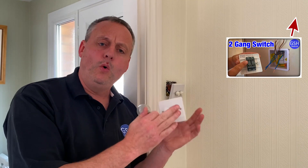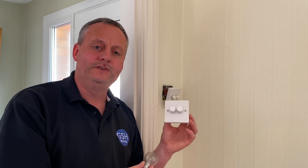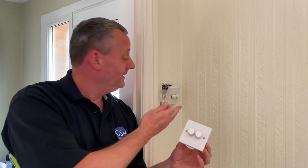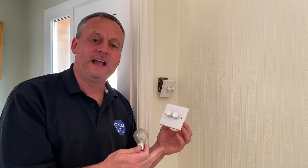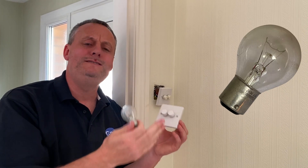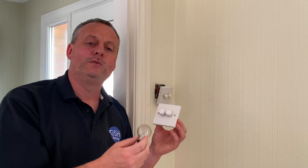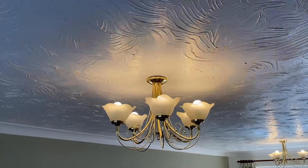In this video we're going to replace this two-gang dimmer for one that looks virtually the same but hopefully will work correctly. Marcus has already looked at two-gang switches in a previous video, and I'll leave a link for that. We're also going to look at the wiring method here, the cable colours, and then reconnect the new dimmer. The old resistive dimmer doesn't quite work when you dim it down with LED lamps.